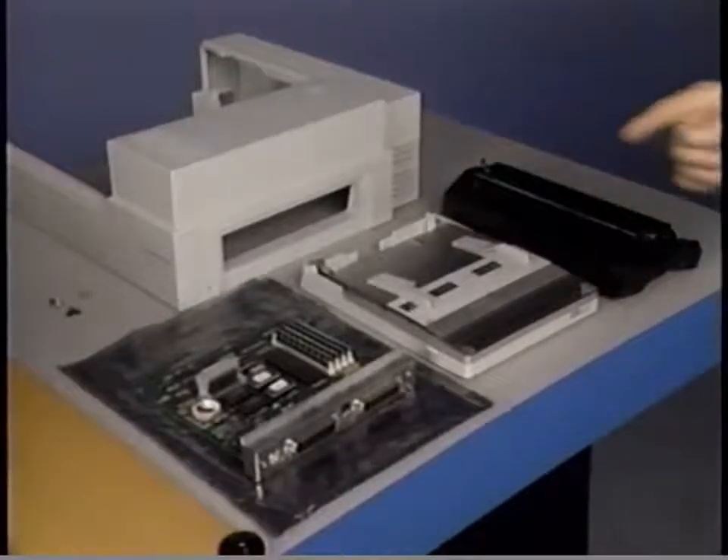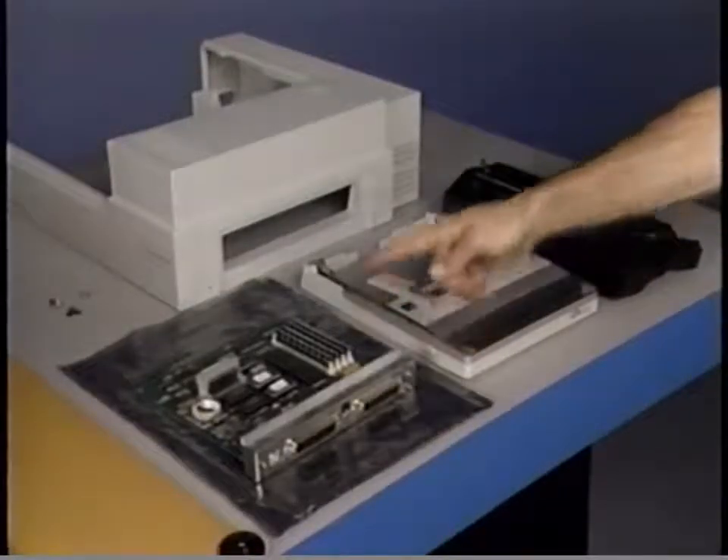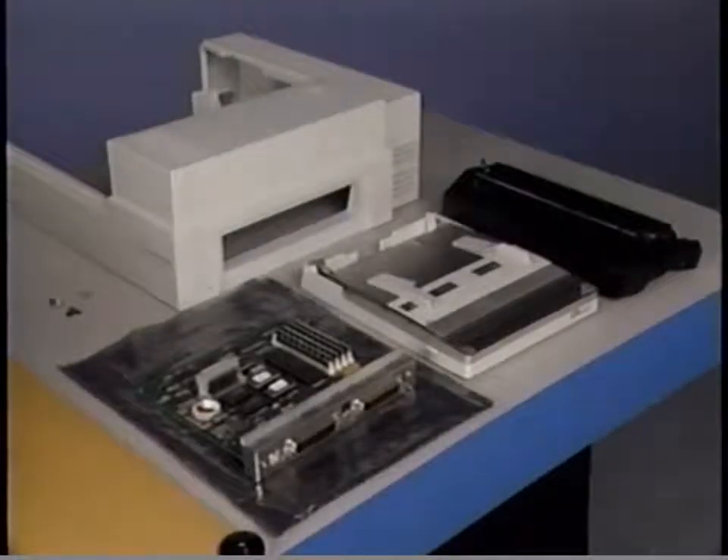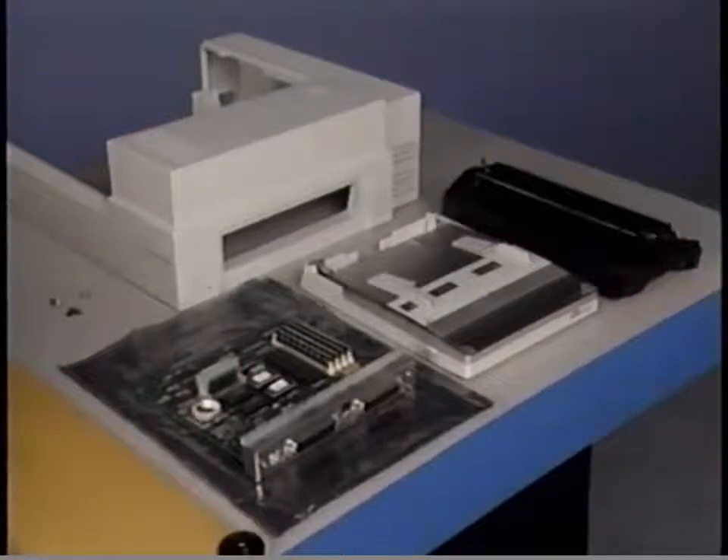The LaserWriter 2 IO PCA, paper cassette, toner cartridge, and cover set will be replaced as part of base unit take-apart and final assembly. This concludes upper and lower units reassembly. Please stop the tape now and complete the practice exercises in your LaserWriter 2 take-apart module.